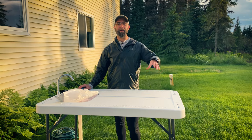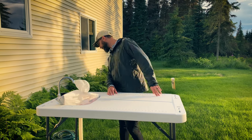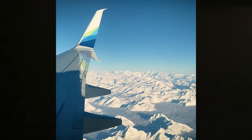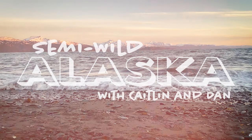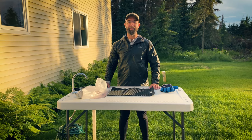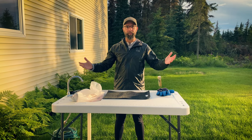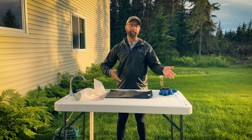Welcome back everyone! This is the next part of the How To Do Fishing Things series. We're going to teach you more about fishing itself — fishing for salmon here in Alaska. We're going to teach you how to fillet a fish once you've caught one, and then later we'll show you how we vacuum seal and package it and freeze it for the winter.